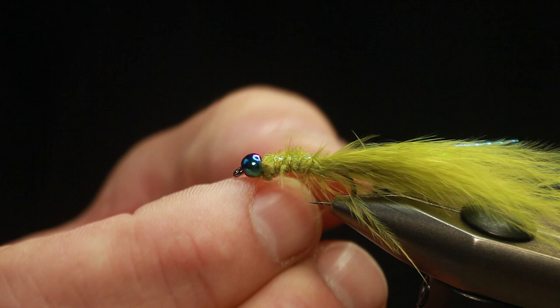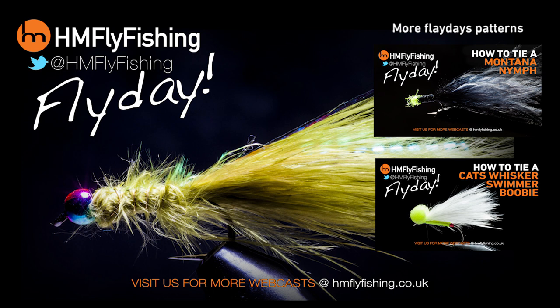Well folks, I hope you enjoyed that fly. If you did, tell your mates so they can enjoy it as well. We've got loads more videos here on our YouTube channel covering all different types of flies. We've got guest tyers like superstar Matthew Pate. If you tie one of these flies, do me a favour — send us a picture. You can post it on our Facebook page, HM Fly Fishing. You can also follow us on Twitter, HM Fly Fishing. And we're doing some stuff live as well on Periscope. See you again.